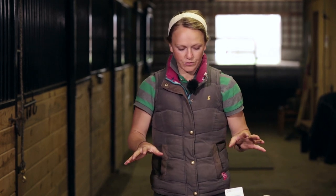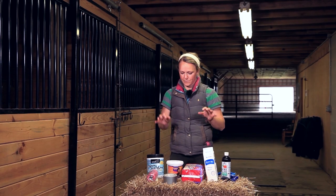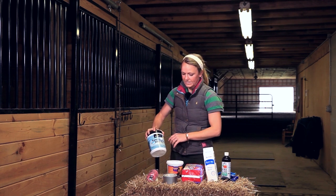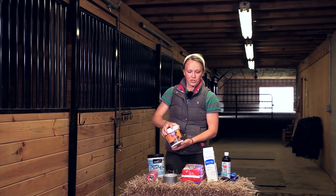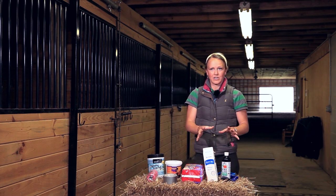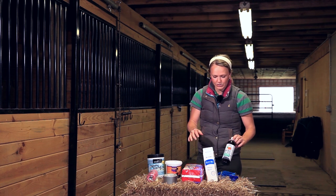We're going to start with just some of the tools and stuff you'll need. There are a lot of different products on the market. I have three here: one is Magic Cushion, the next is Easy Pack by Finish Line, and the other is an at-home remedy — Epsom salts and Sornamore liniment.